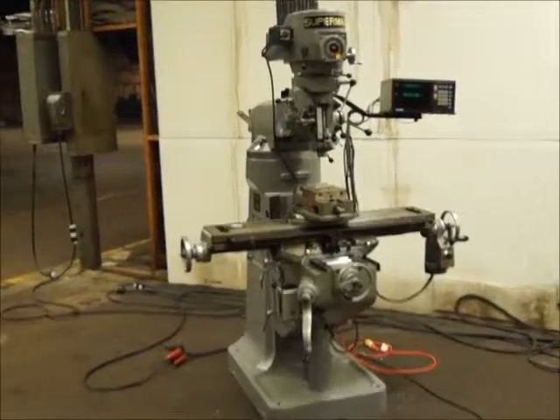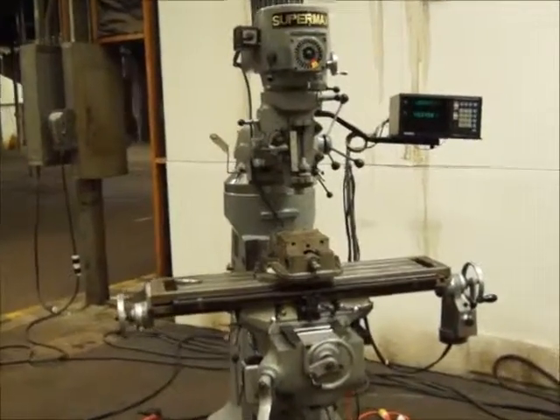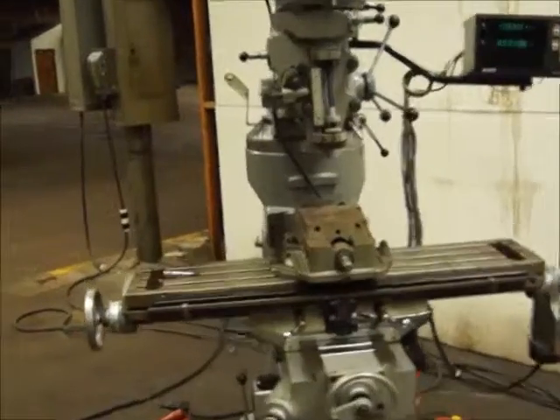We've got a Supermax mill, 9x42 table. It's got a vise, and there are quite a few attachments with this.